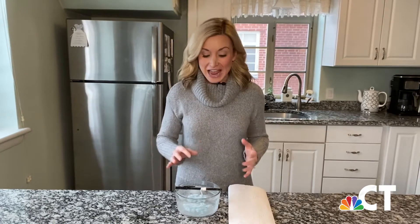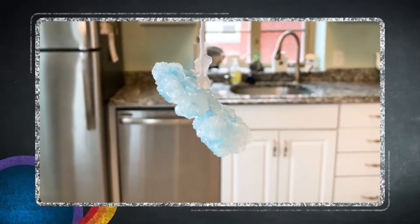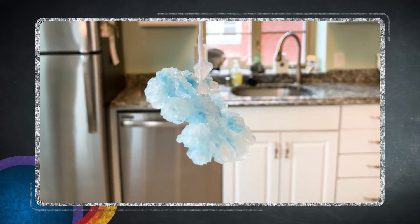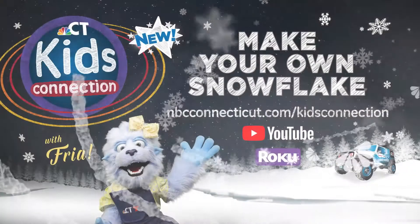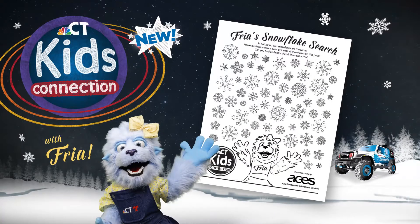The next day, your snowflake will be full of crystals. You can then remove it from the solution, dry it out on a paper towel, and hang it up. For more fun with science and to have fun with Freya, go to NBCConnecticut.com/KidsConnection to download Freya's snowflake worksheet. See you next time, boys and girls.